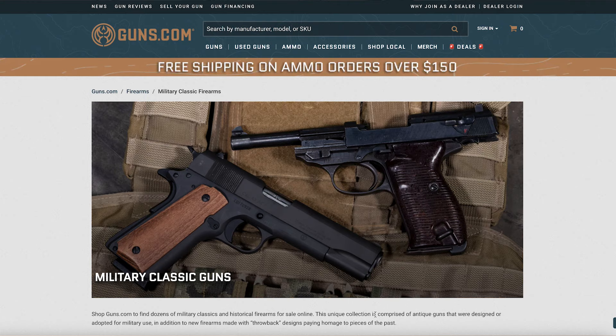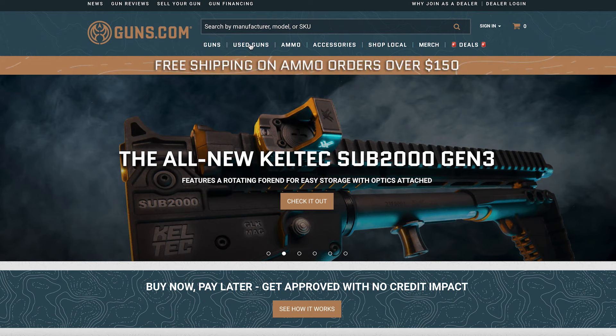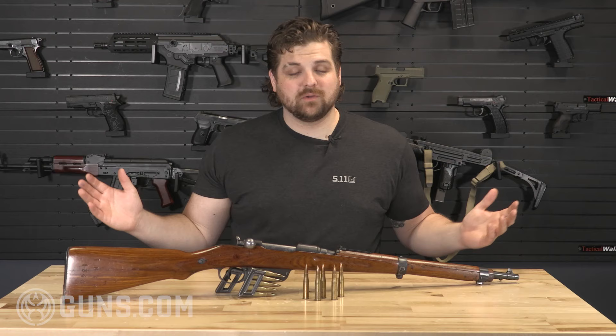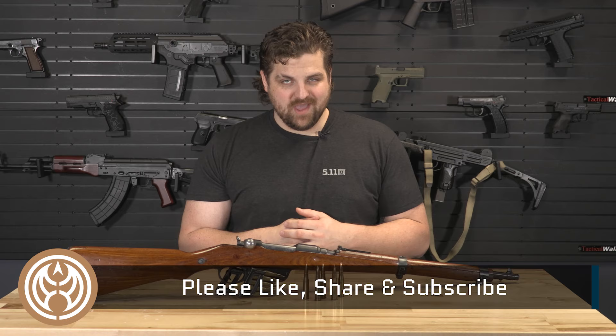We have a whole page dedicated to military classics as well as a collector's corner where you can go and find amazing rifles like the Steyr M95. A lot of these surplus guns are starting to dry up and you don't want to miss out on getting your hands on a piece of history. Thank you so much for taking a little bit of time to learn about this rifle. Be sure to like, share, and subscribe, and we'll catch you guys on the next one.